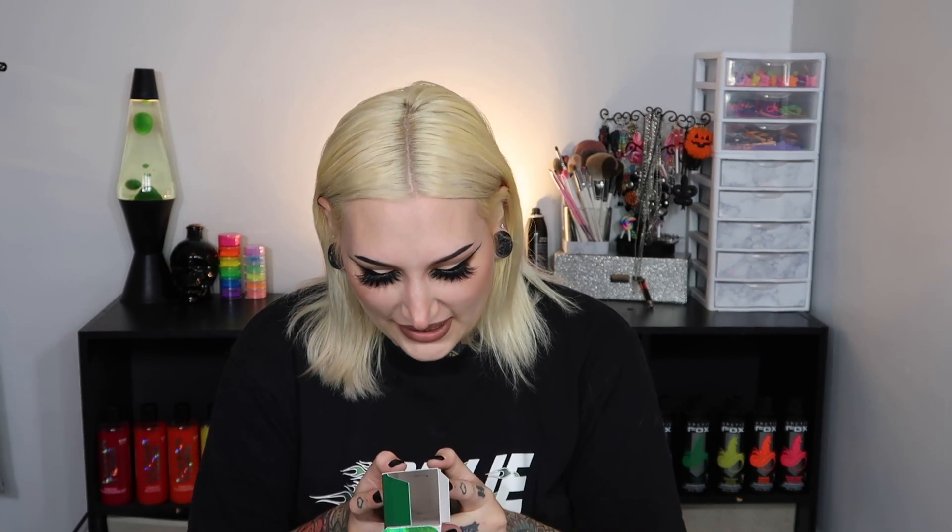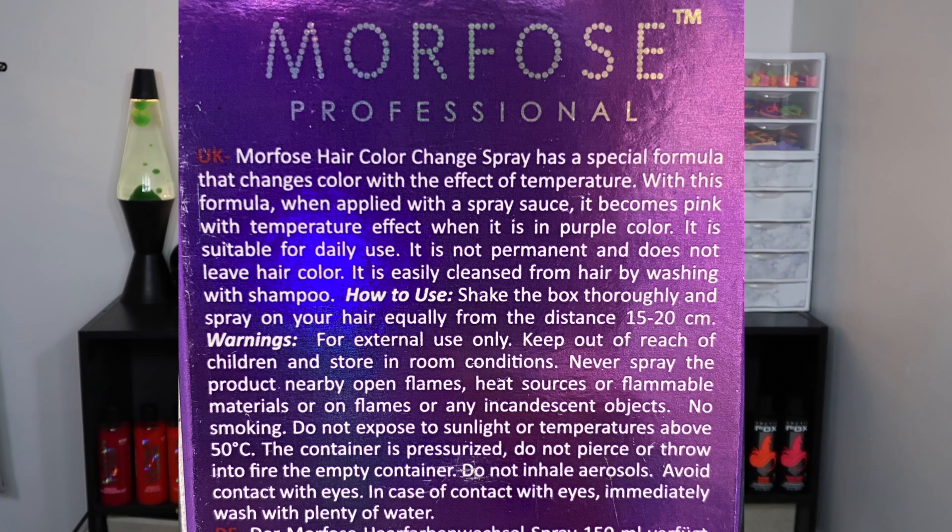I'm going to read you this because the wording is kind of funny. It says Morpho's hair color change spray has a special formula that changes color with the effect of temperature. With this formula when applied with a spray — 'sauce'? Anyway, when applied with a spray it becomes yellow, and with temperature effect it goes to green color. On the back it says it's made in Turkey. How to use: shake the box thoroughly and spray on your hair equally from a distance of 15 to 20 centimeters. I love that the packaging is holographic — that is totally my jam. So let's go ahead and apply this.